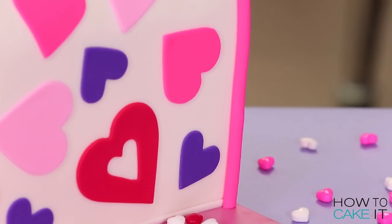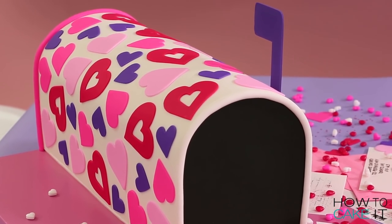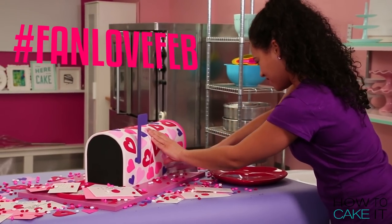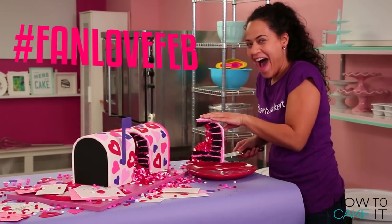Please subscribe to this channel, ring the notification bell, and don't forget to leave a comment on your favorite How To Cake It video with the hashtag FanLoveFeb so I can give you a shout out in next week's video.